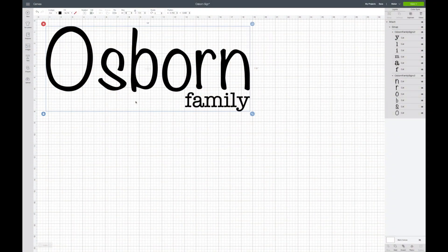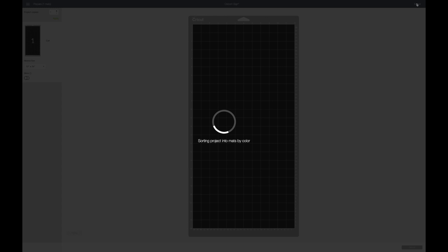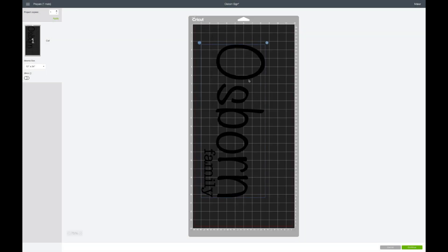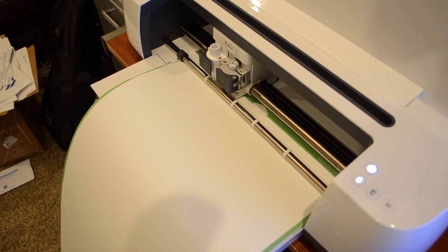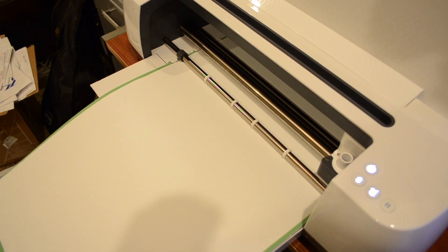Next it was time to cut the stencil that would be used to make the lettering on the sign. In Cricut Design Space I laid out the text and loaded some contact paper to be cut for the stencil. Then it was just a matter of sitting back and letting my Cricut do the hard work of cutting the letters into the contact paper.